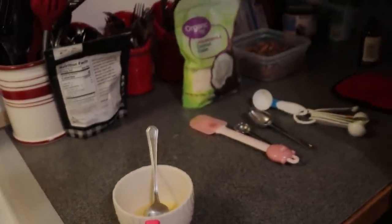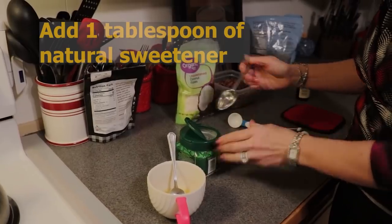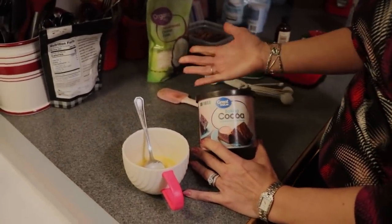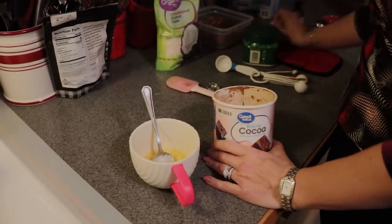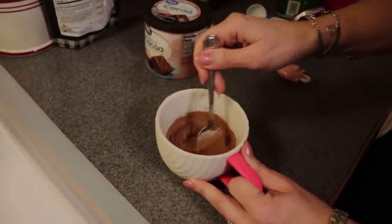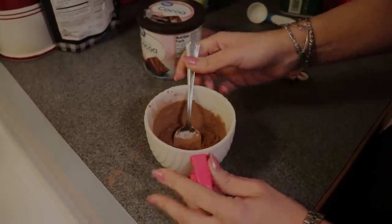Now I'm going to add some sweetener. I'm using Whole Earth Sweetener this time, which is a blend of stevia and monk fruit — you can use whatever natural sweetener you prefer. I want about a tablespoon of this. Since this is a chocolate mug cake, we need cocoa powder. I'm using Great Value brand baking cocoa. CJ and I have experimented with more expensive cocoas and we like this one, but use whatever you enjoy. I'm going to add a loose tablespoon — you don't need to pack it. Cocoa powder takes a while to incorporate.